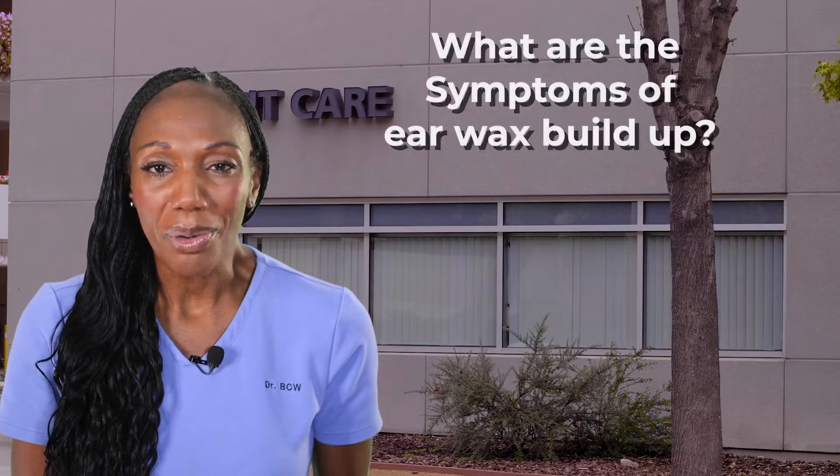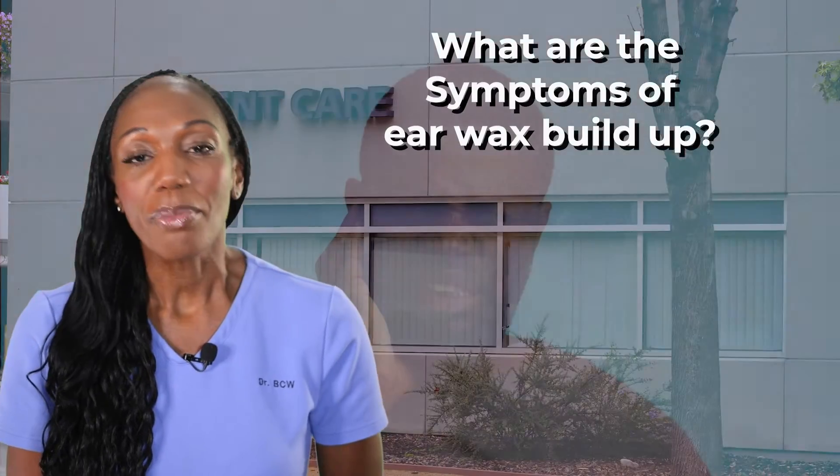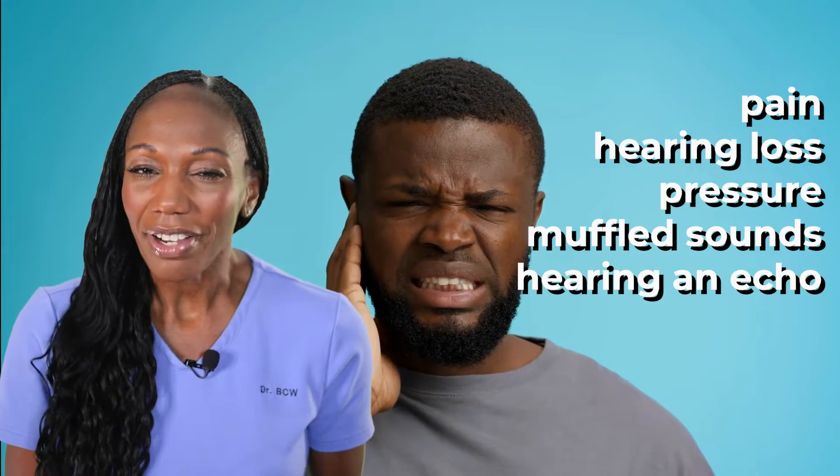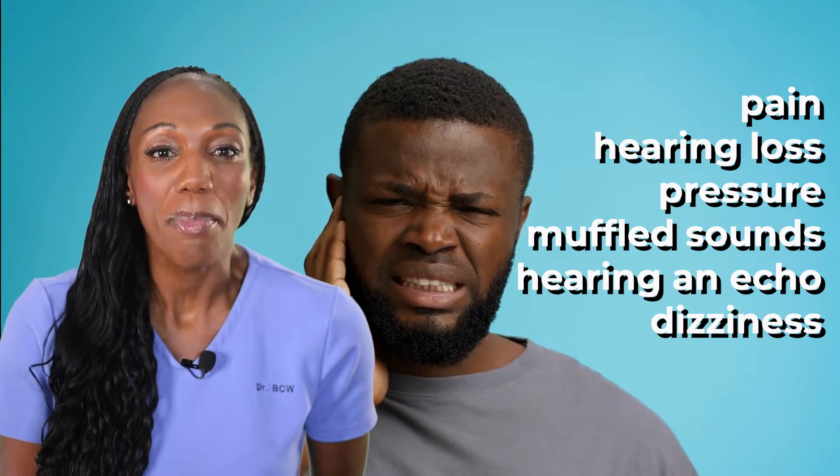So how do you know if you have too much of it? Some common symptoms are pain, hearing loss, pressure, muffled sounds, hearing an echo, dizziness, and a popping sensation as if you are underwater or changing altitudes.